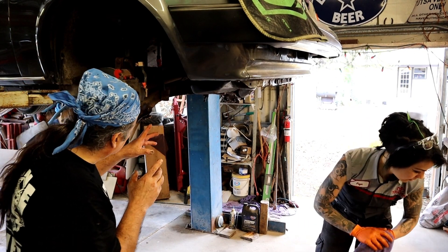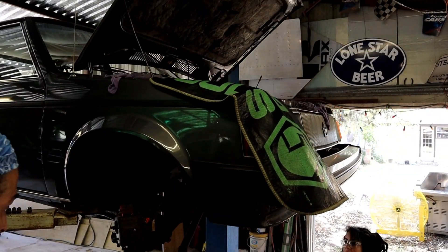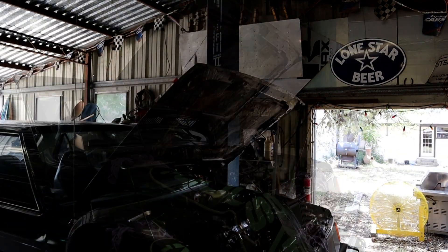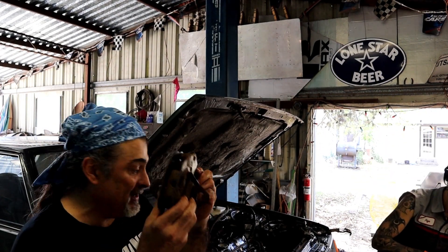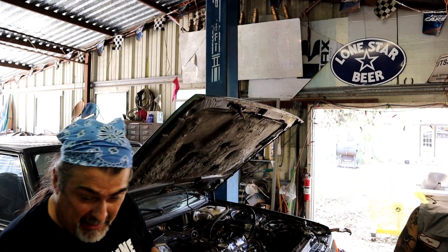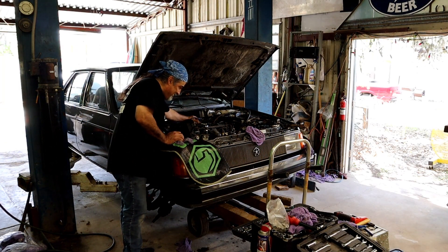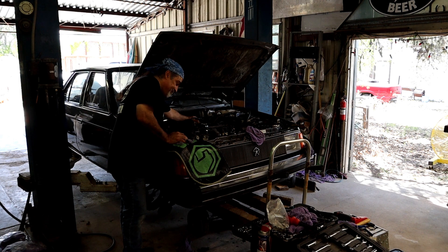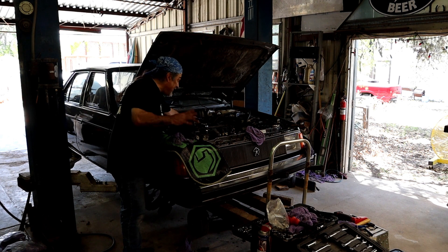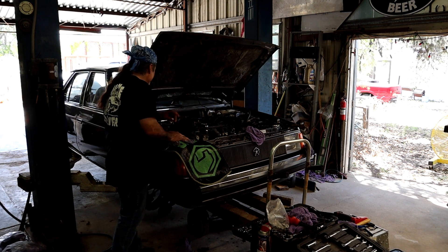I have the suspension now free. So many bolts — Chrysler just didn't want this to come off. I think I have more too. I think it's time. We'll take it slow but we haven't broken anything and we haven't been frustrated. It's a good Sunday.